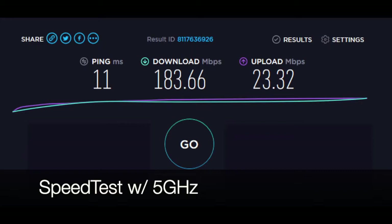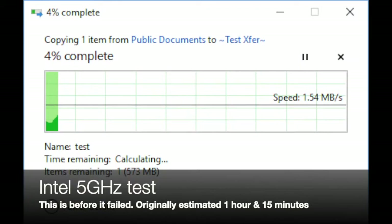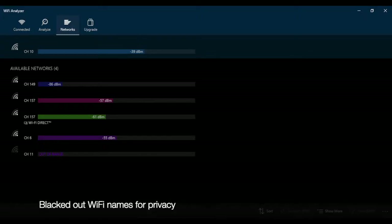I noticed the wireless card would start and then stop repeatedly, so I thought it might be a driver issue. I installed the Intel driver from their website instead of using the built-in Microsoft one, and that stopped the start-and-stop behavior. However, it only brought the estimated completion time down to one hour and ten minutes and the transfer would still eventually fail.